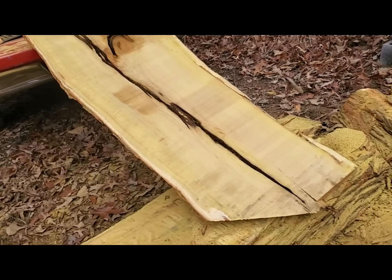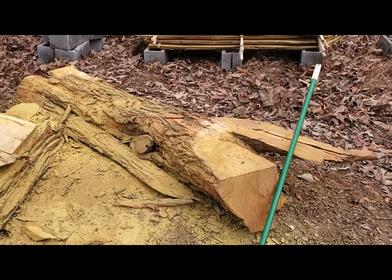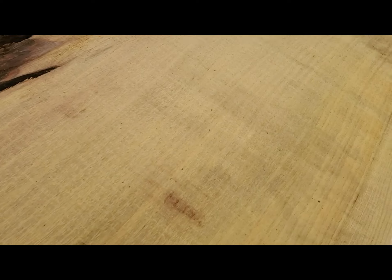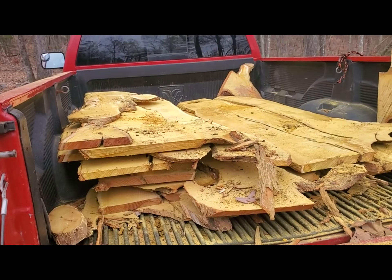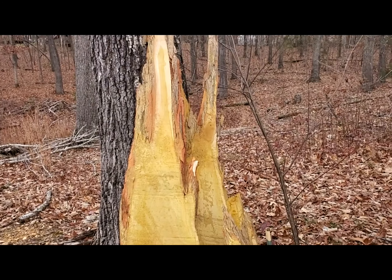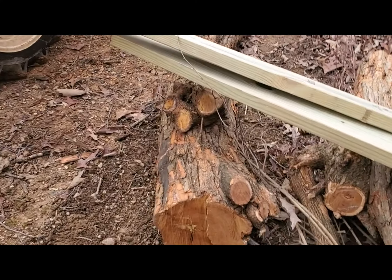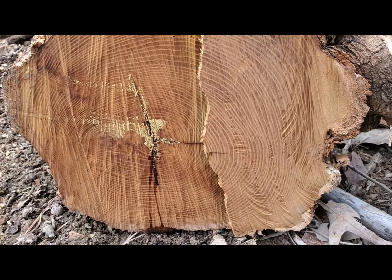Chris here. I just picked up a truckload of Osage Orange — here's a big piece right here, another piece right there. Look at the grain on this thing — beautiful stuff, pretty straight. I got a whole truckload of this, a whole tree. Here's some more — might be able to make some clocks out of that. It's really pretty. I also got some limbs that were straight and big enough to be great for bridge cap material. Look at that nice, tight grain.